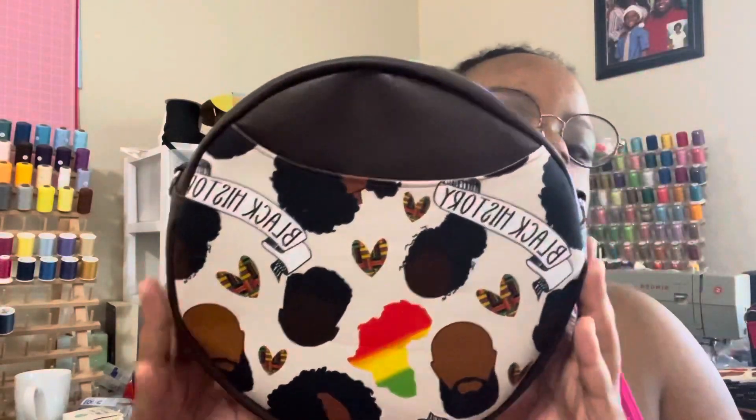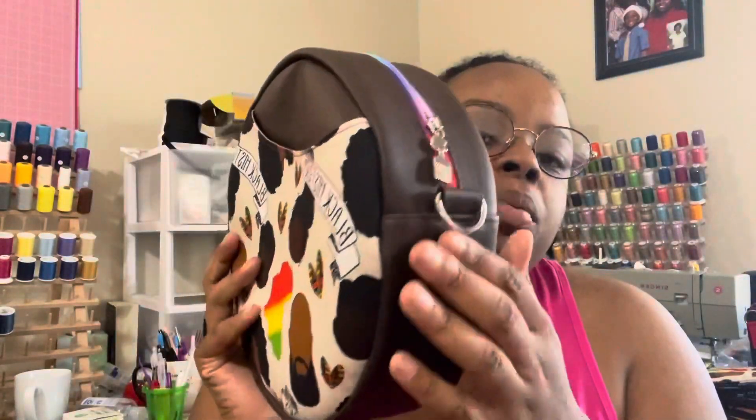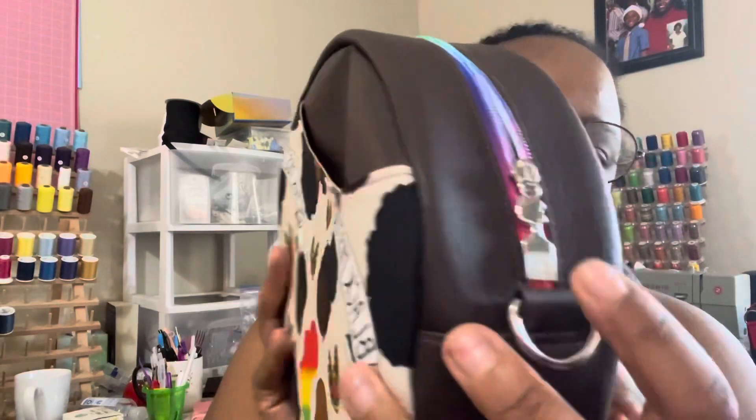We also have the Magdalena bag by Oro Rosa Patterns. The first design features the black history fabric with brown instead of black, and has the same zipper pulls to match. On the inside it features a plain zipper pocket and a nice slip pocket on the other side.